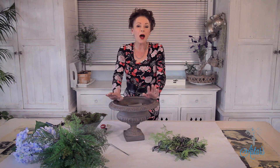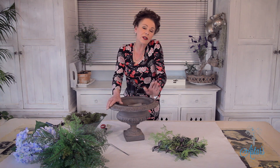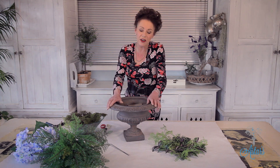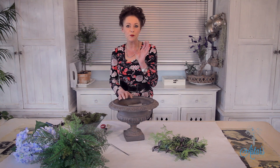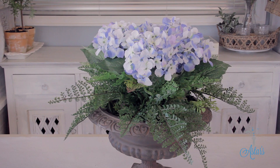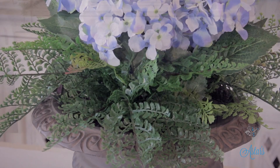Hi everyone and welcome to Astus. I was watching The Wives of Orange County — I don't know why — but it was a bit of lightweight entertainment. In the corner, on one of the set scenes, I saw this beautiful arrangement: hydrangeas with some ferns. And I thought, that looks fantastic. I'm going to show everybody else how to do that.